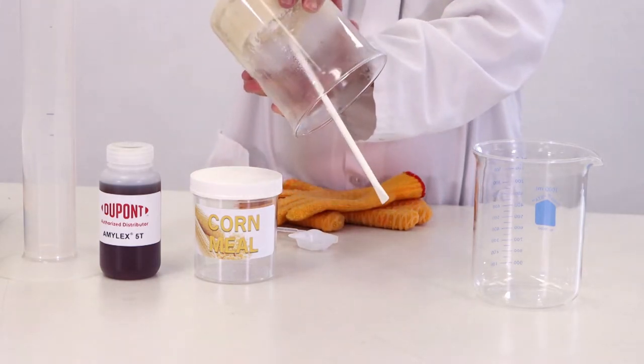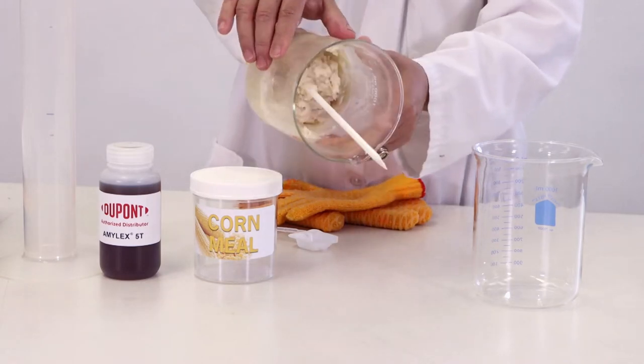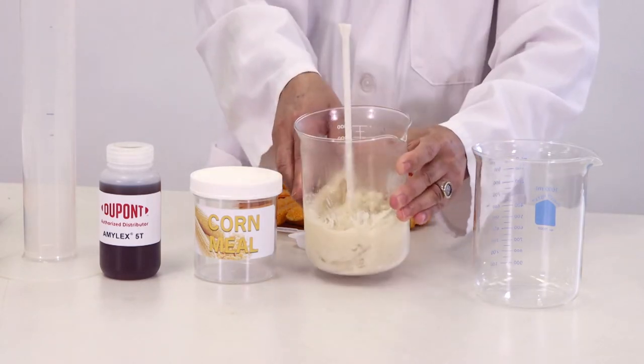This will yield very little fermentable sugars. Adding more water will not help the starch conversion and will only dilute the mash.